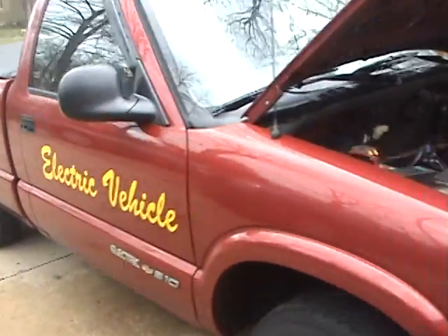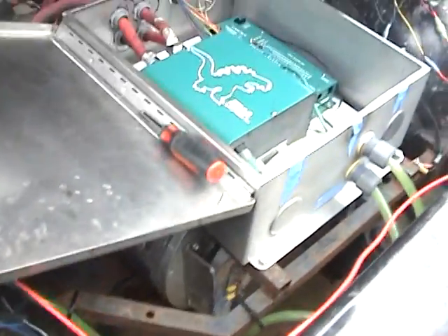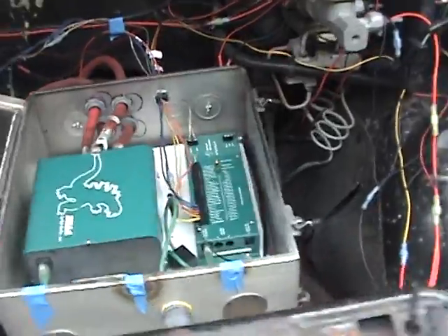This is my electric Chevy S10, converted over about three years ago. It's got a nine-inch diameter electric DC motor underneath and a Zilla 1K controlling it all.